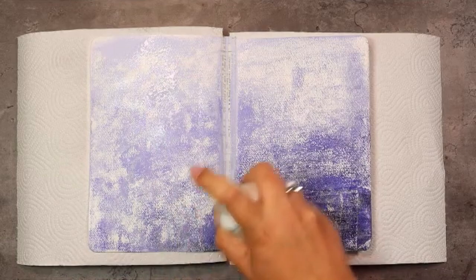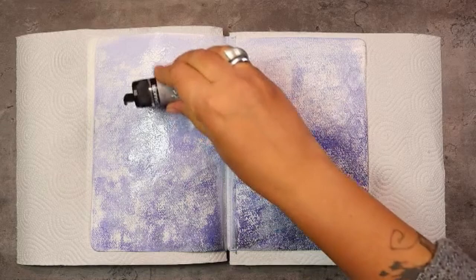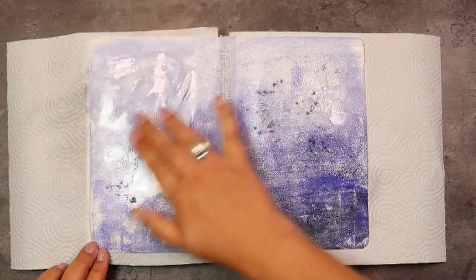As we have that fun texture from the paint we might as well play with it, so we're going to do that with some powder. First we spray on some water and then we sprinkle on the powder and push it into all that yummy texture just by rubbing it in with our hand. The point is not to cover everything with white color but just to accentuate the texture that we have going on.